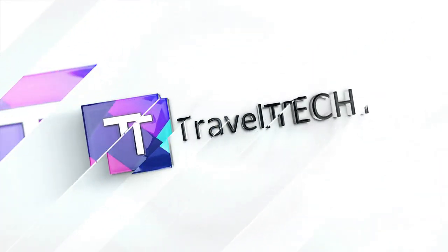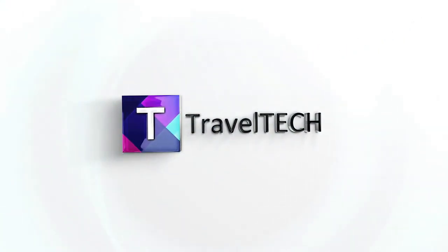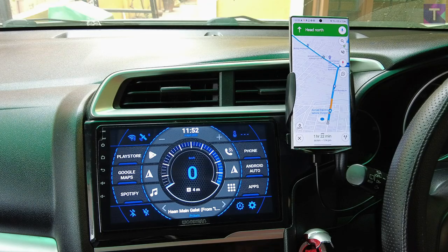In your Android car stereo system and make it go wireless. If you're tired of using USB cables in order to use your Android Auto, and if your car system does not support wireless Android Auto, the update I'm going to give you will solve all of those problems. You'll be able to use wireless Android Auto seamlessly and in the most easy manner. Let's dive straight into the video.